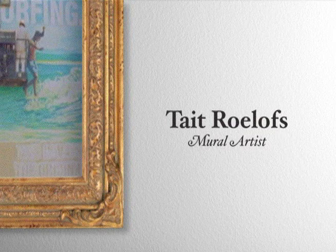Are we rolling? Is this it? Shooting? Alright, welcome to my studio in Venice, California.